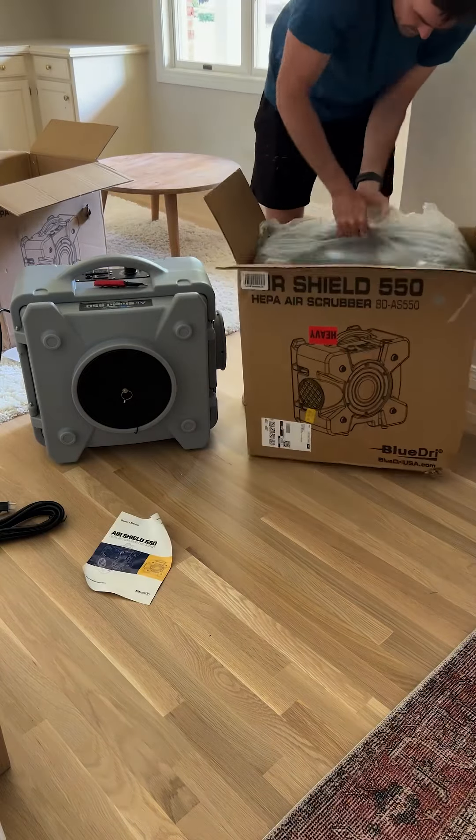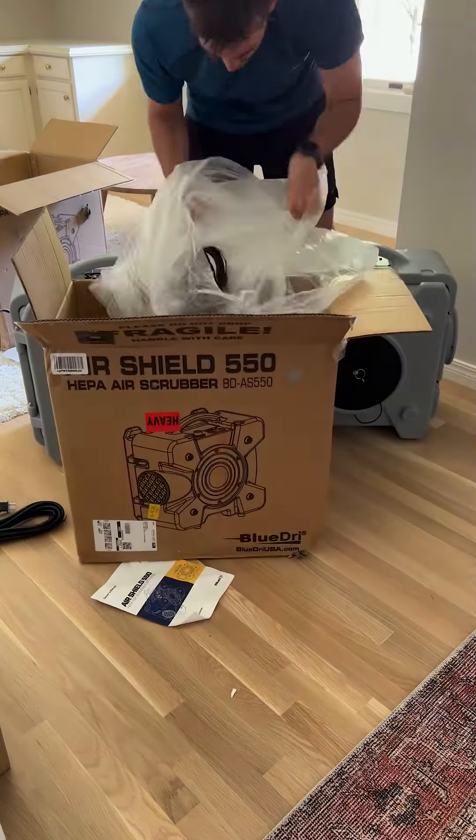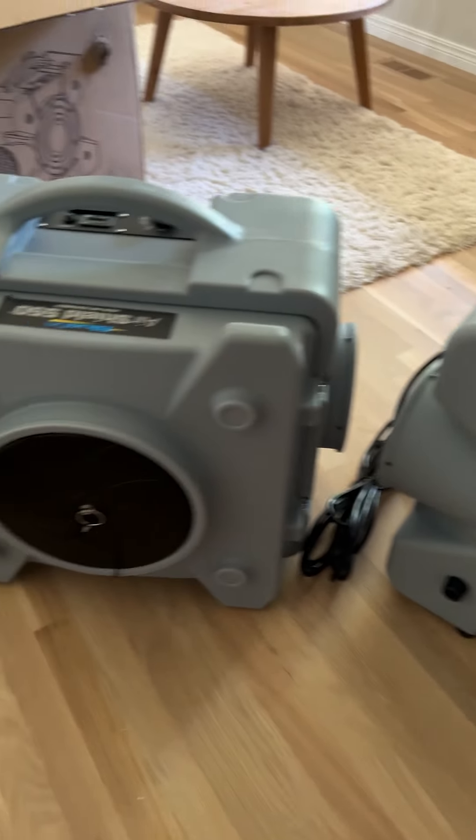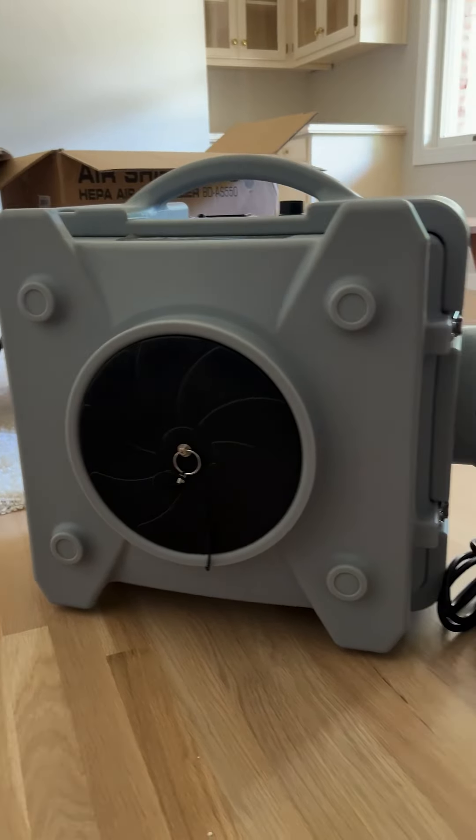Remember, we were about to pay $5,000 for someone to do it the wrong way, so it was important we did it the right way, and that took a bit of an investment. These two air scrubbers cost about $1,100 for both. You can also rent them, but it's about $200 a day for one, so it seemed cheaper to just buy them.